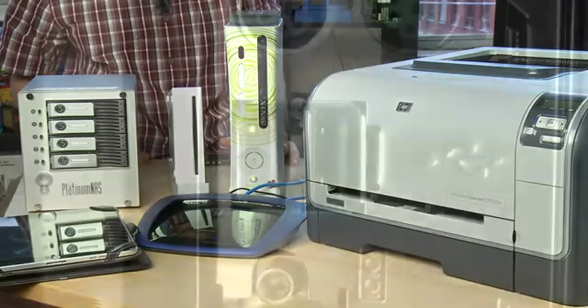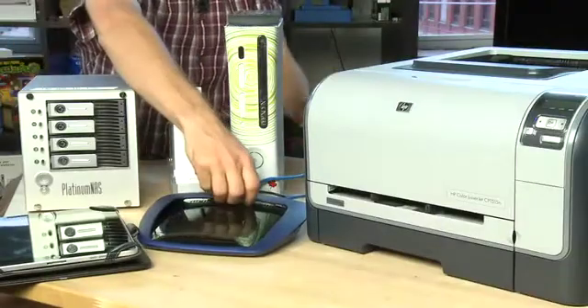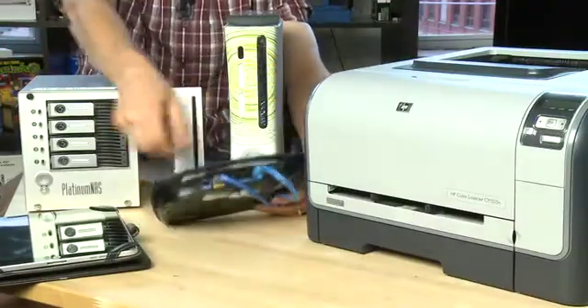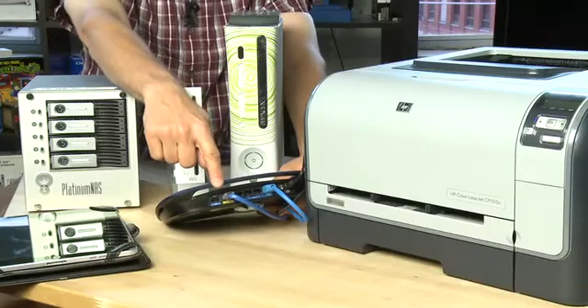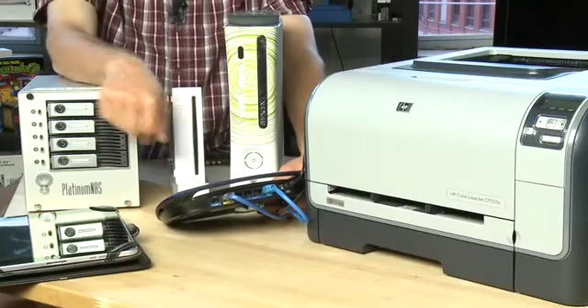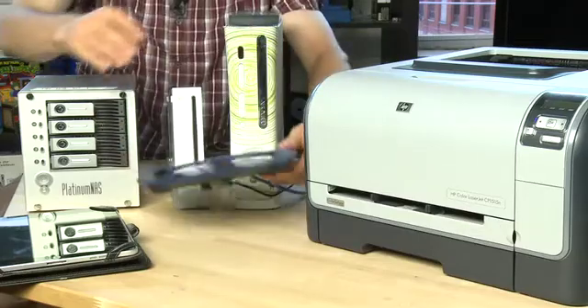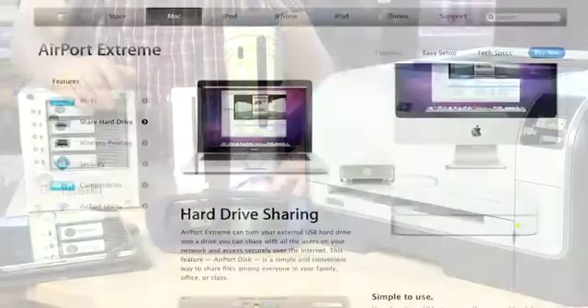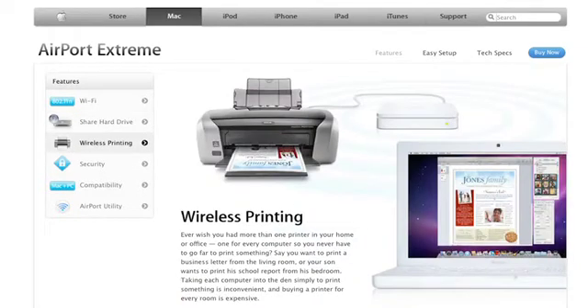Most inkjet printers connect to the computer via USB, and a growing number of routers actually have a USB port on the back like this one — you can see it right here. What this allows you to do is connect the USB port from your printer directly to this one on the router, and that will then share the printer around your network to all the other devices. This is also something you'll see on Apple's Airport Extreme devices — the ability to share either an external hard drive that uses USB or the printer.